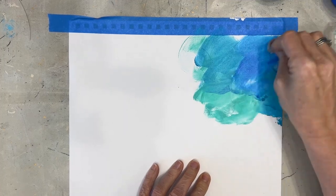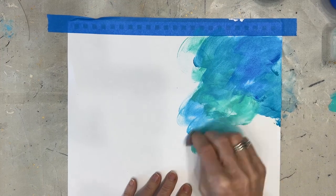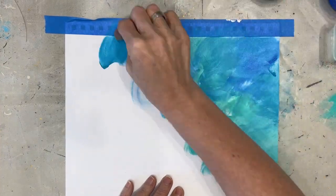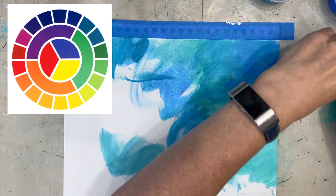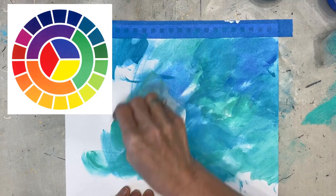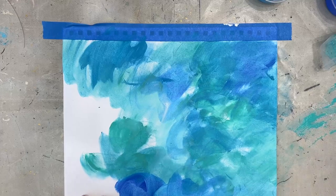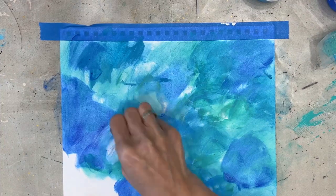Bright Aqua, Turquoise, Cobalt Blue. I've chosen these colors and I'm applying them block, wet on wet, because I know my focal image has red in it. Looking at the color wheel, across from red-orange is blue-green, so I'm aware of what my focal image is going to be and I want to make a background that is going to make it stand out.